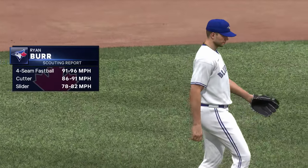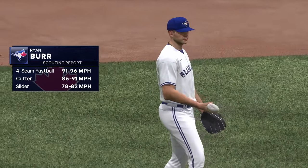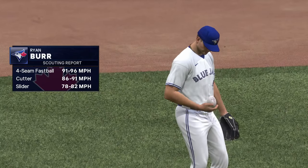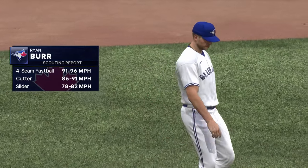Welcome back. We're in the seventh — a new pitcher on the mound, number 43. And we all know about his slider: it's just filthy. One of the better ones in the game — spin rates very high and it just breaks a ton.